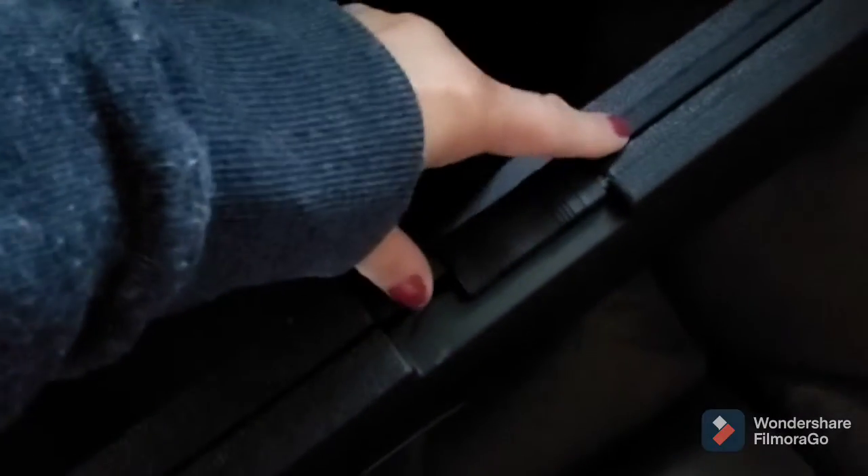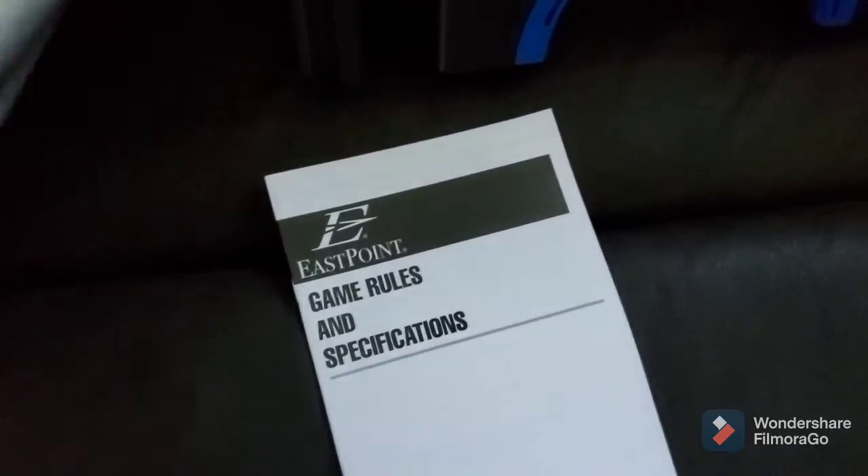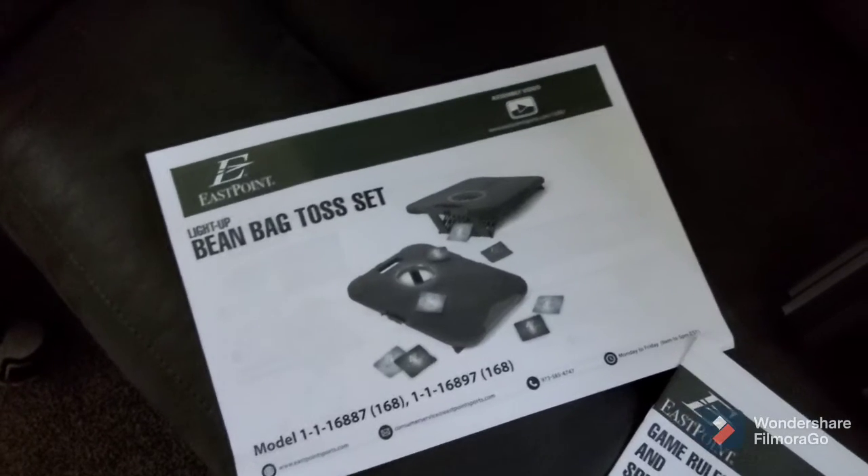So it comes with two of these — that's a big one — that are really nicely cased. They're a hard plastic and they have locks right here, so you can close them. It comes with your little rules and specifications, and then your little model pack. So let me get one open.